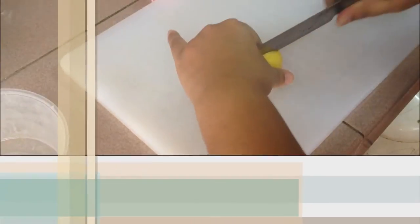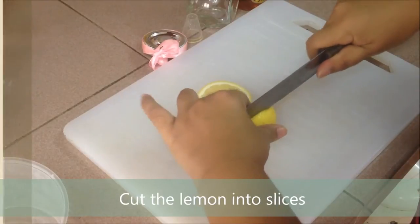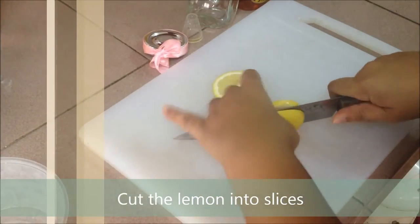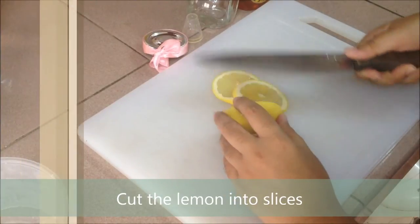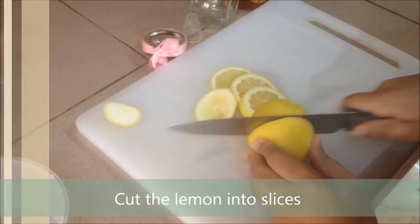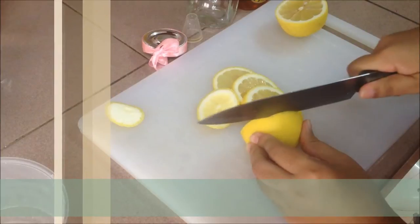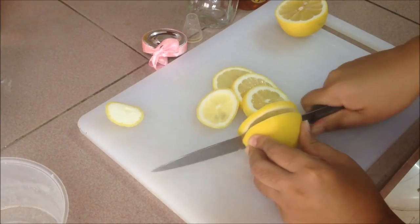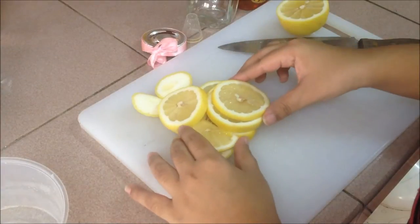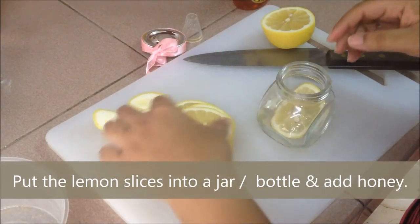Now, let's cut the lemon into slices. Put the lemon slices into a jar or a bottle and add honey.